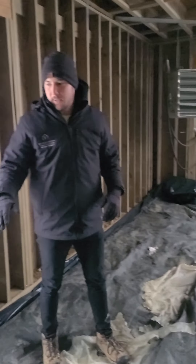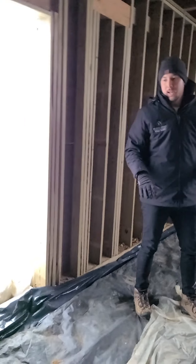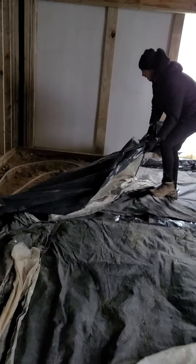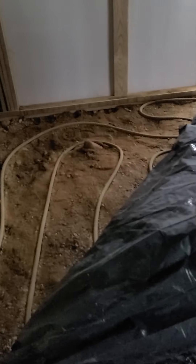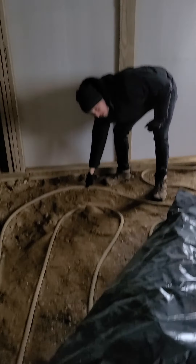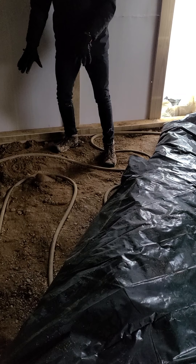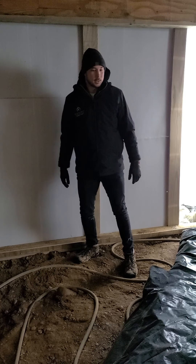Those hoses from the trailer are run down through this window and strung out back and forth throughout the area. What is that doing? That's heating the ground up so we keep all the frost out, so that when you pour your concrete you actually have a good foundation to pour on. We have a layer of plastic to keep the heat down into the ground, then blankets to keep the cool air out — a double layering effect.